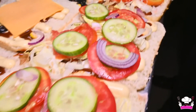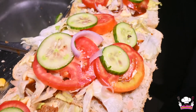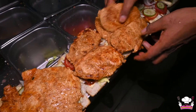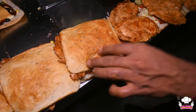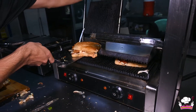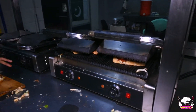What has been added after the cheese slices? The chicken breast was added. The chicken pieces are very generous. It is filled in the middle. The bread is topped and the sandwich is ready. It will be fully toasted in one minute and then served to the customer.